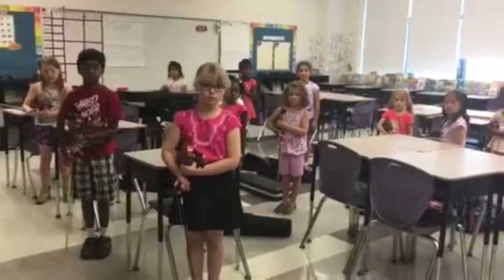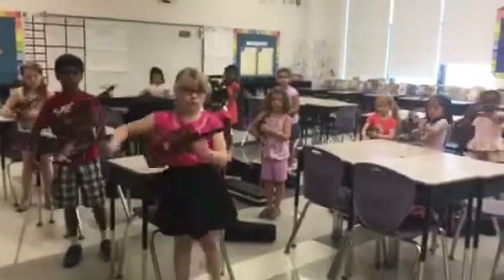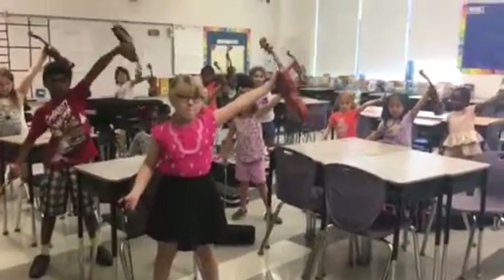On the count of three, we're going to go out. One, two, three, out. Just out, not upside down. Good.